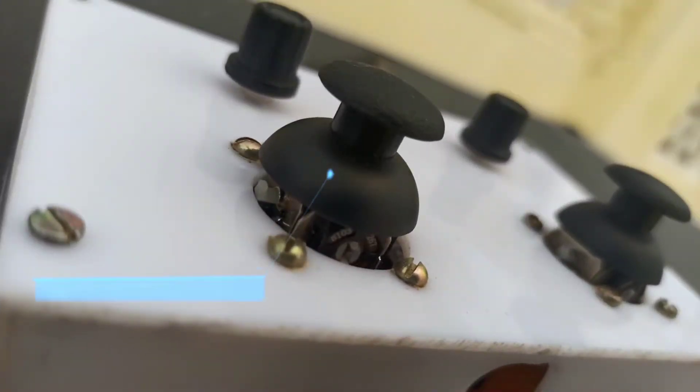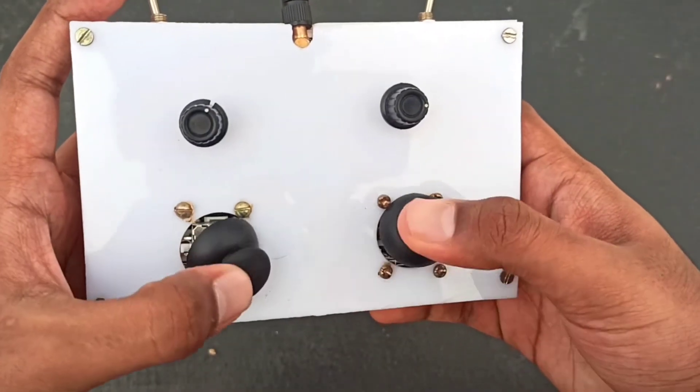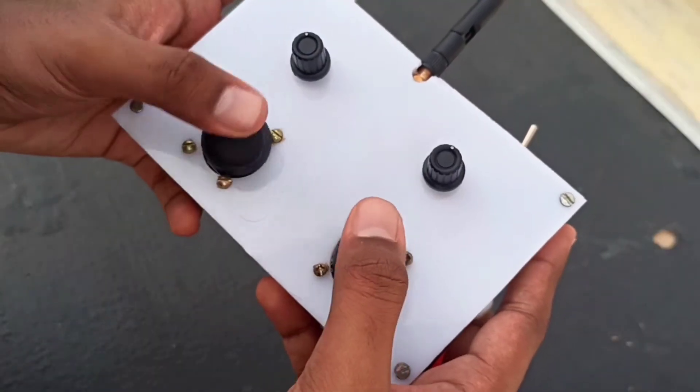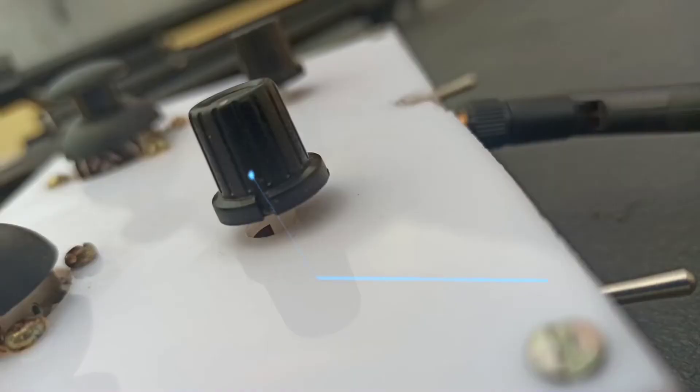First, I have used two joystick modules to control the directions of planes or drones — the four directions: up, down, left, and right.